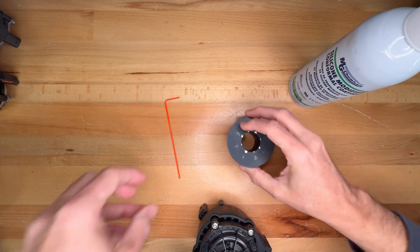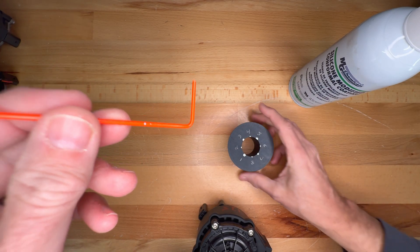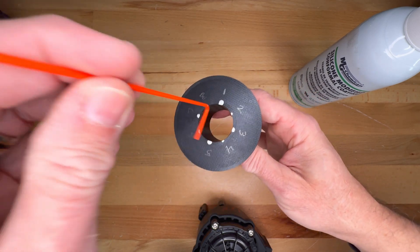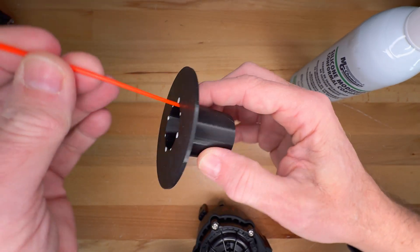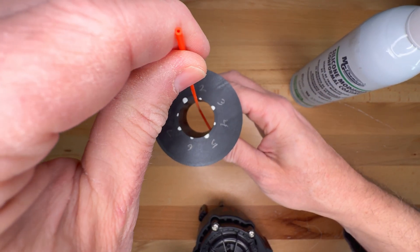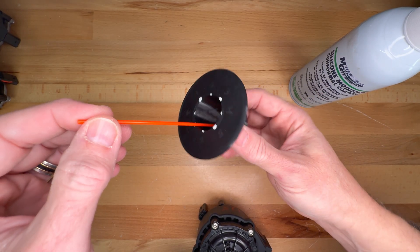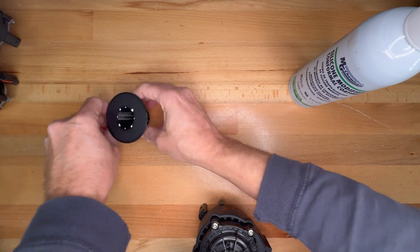This 90-degree angle straw is a little bit on the long side, so I trimmed it to fit. What we're going to be doing is inserting this straw into each of the openings so that it reaches the circuit board area, then spray — moving it to all eight positions spraying as we go — to make a nice even coating. Then you can remove the sleeve and put the pump back together again.